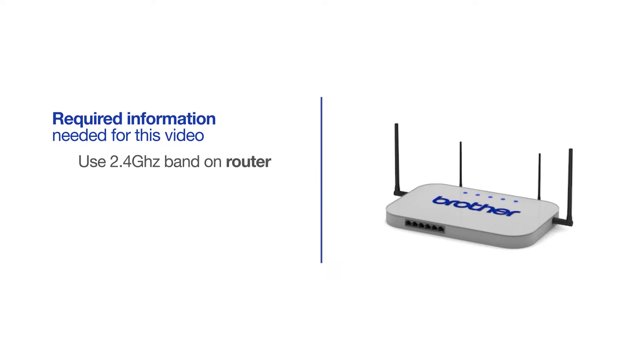If you're using a dual-band router, make sure your Chromebook is connected to the 2.4GHz band. If you're connected to the 5GHz band, the Brother printer will not be discovered. Follow the link on the screen for more information about your Brother device and dual-band routers.